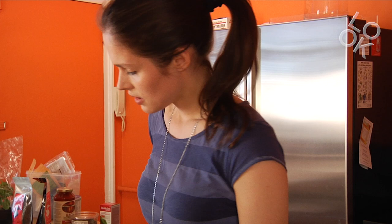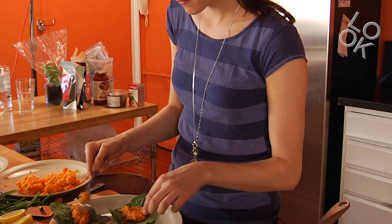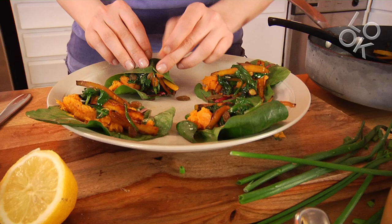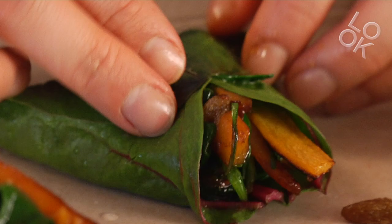I'm gonna put a little bit of sweet potato, then put my carrots and the raisins and the spinach on top. Makes it look good like this.